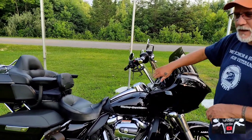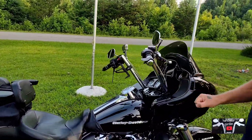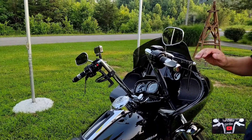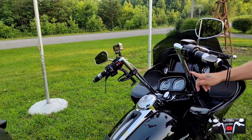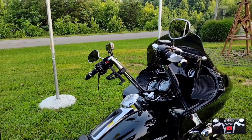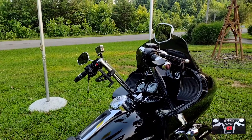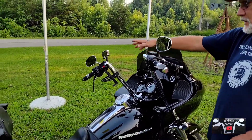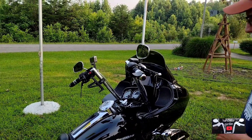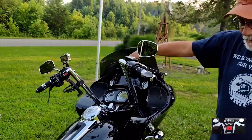I changed the handlebars — I didn't like the originals; they were too low and kept my wrist bent. These are Twin Peaks 16-inch and they work just fine. We've got another video on measuring for handlebars. Of course there's a throttle rocker, cup holder, and camera gear — I added this little bungee thing here.